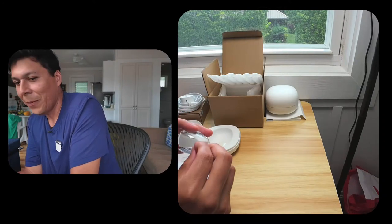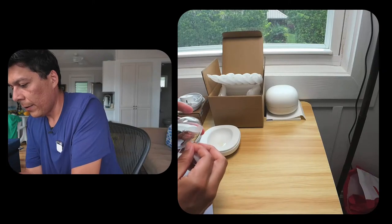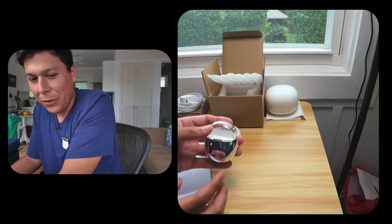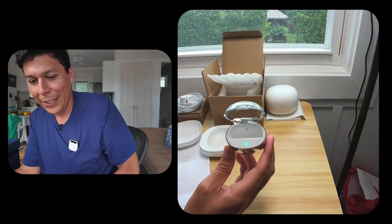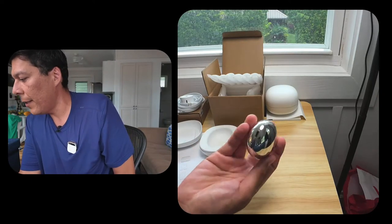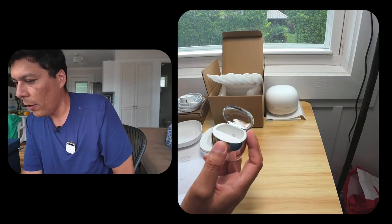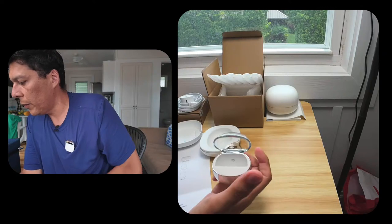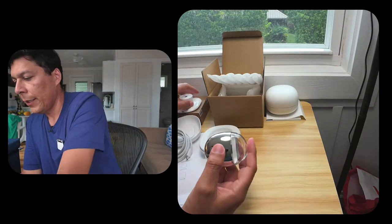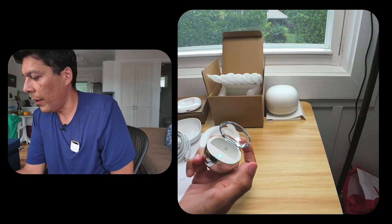Thank you for joining the stream — it's really fun to share this first unboxing moment. Not a lot of people could pre-order immediately like I did — I kind of woke up at two or three AM in Hawaii and just went for it. It looks like you can put the entire unit in with the booster. I can see the little contacts on the back that allow it to connect.